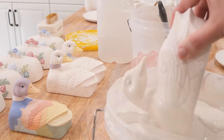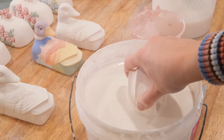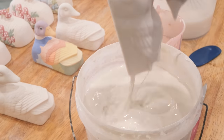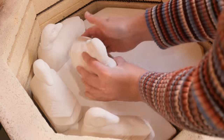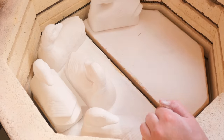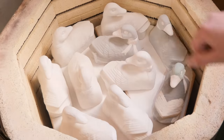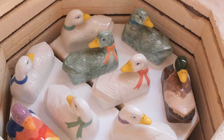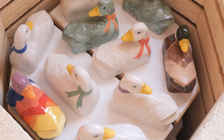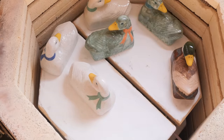Then it was time to glaze the duckies. I just dipped them — it was actually a lot easier than doing the fingerprint touch-up — and I sponged down the bottom so there was no glaze on the base. I popped them in my big kiln, which was really fun for a mystery mold. I placed them right at the top so that when we open it up it looks like they're all swimming in my little kiln. Here they are — they are phenomenal! They literally look like they're swimming right now.